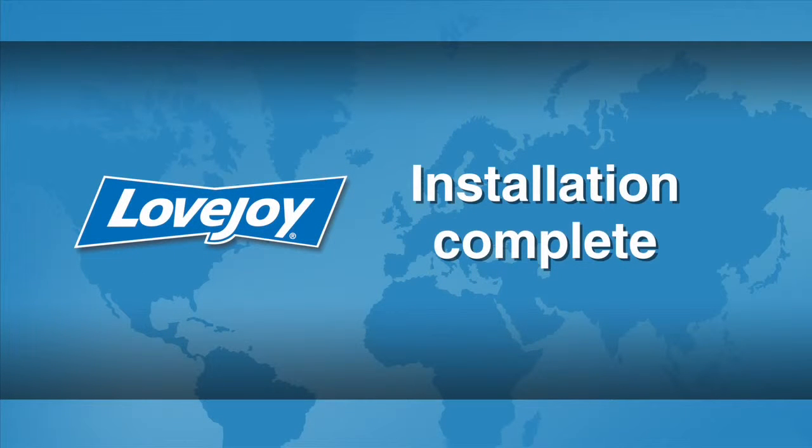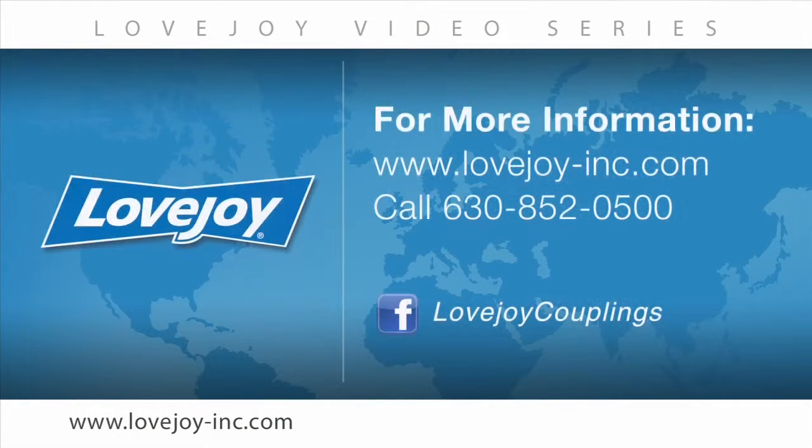This concludes this particular installation video. We would like to thank you for your interest in Lovejoy power transmission products. Please feel free to visit the Lovejoy website for links to other videos and installation guides. You can also contact Lovejoy customer service at 630-852-0500.